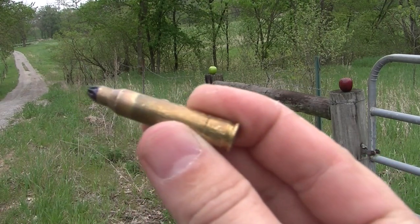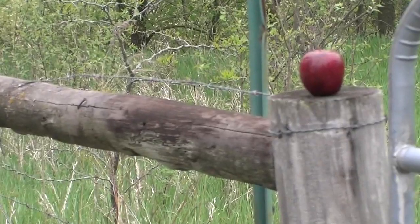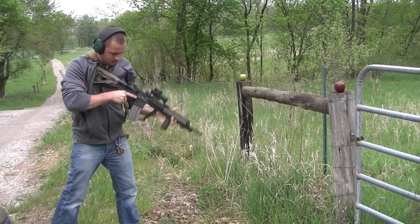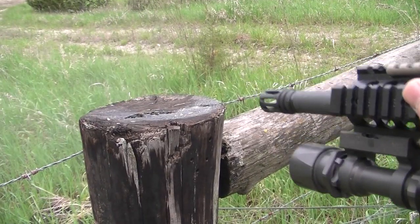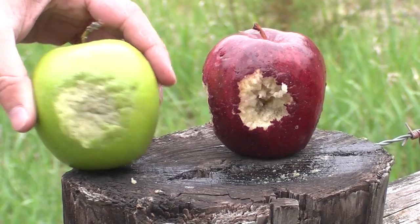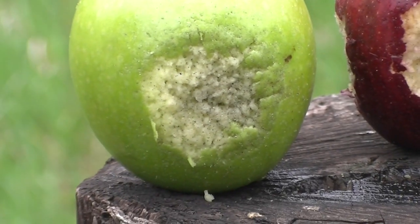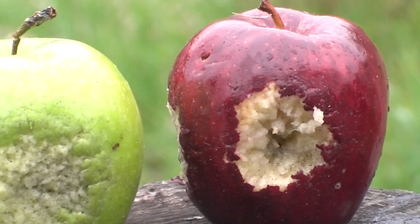We're going to shoot these apples at point blank and see how they do. It really didn't do as much as I thought it would, but it definitely took a good chunk out of those the closer you got. When we were about — the first time we shot we were probably 5 feet away, didn't even touch them at all, didn't even move them. We had to get fairly close for them to even do anything, but I definitely wouldn't want to take one of those to the face.